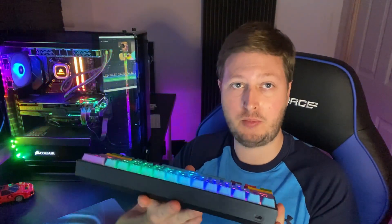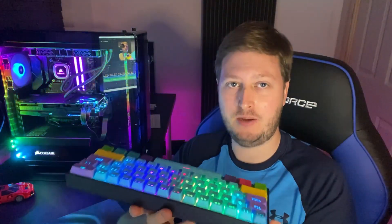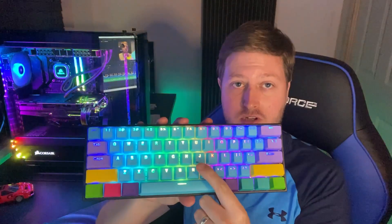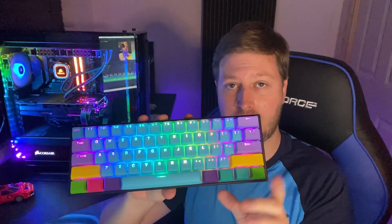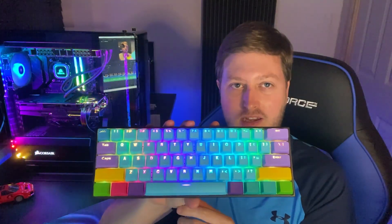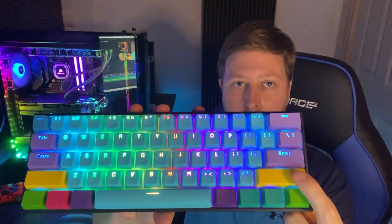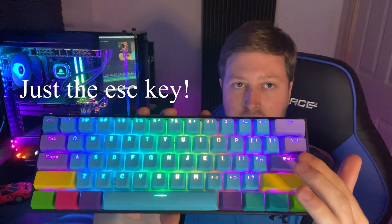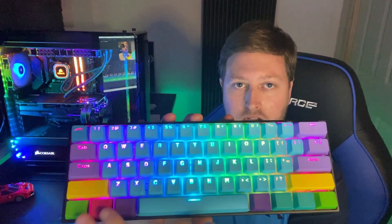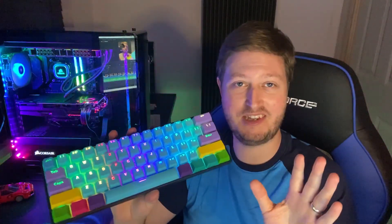We're going to go over all the different features now — some positives and negatives, it's not all positive but it's pretty good. First of all, the keycaps: these ones are aftermarket ones. The black ones that come with it are Double-Shot PBT — they look great on the keyboard. These ones just let a bit more light in and went with my setup a little bit better. You do get some side options and extras — let's say they're free, but they come with the keyboard and they do look great. It's a great little addition to have.